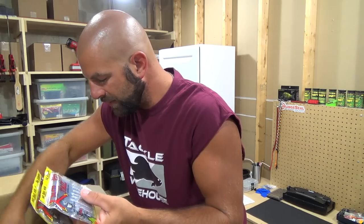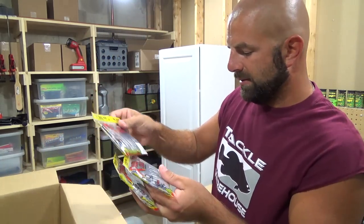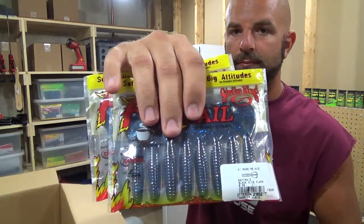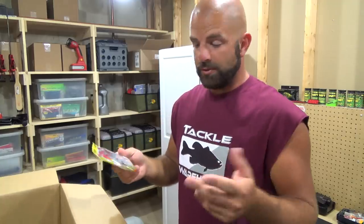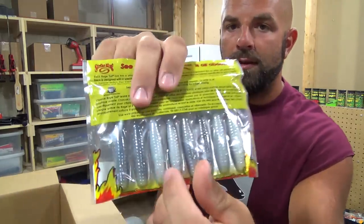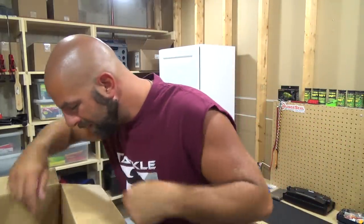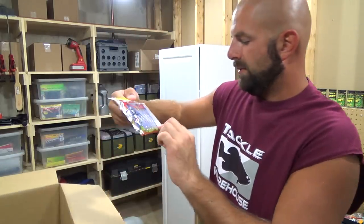I've been using these a lot here lately — a bunch of these. These are the Rage Tail Menace, 4-inch, we got two here in black and blue. Just been Texas rigging these, putting them on a jig, a good swim jig trailer. This one is Smoky Shad, it's got like a pearl belly. I thought we had one more of those — yeah we do. Blue sapphire.